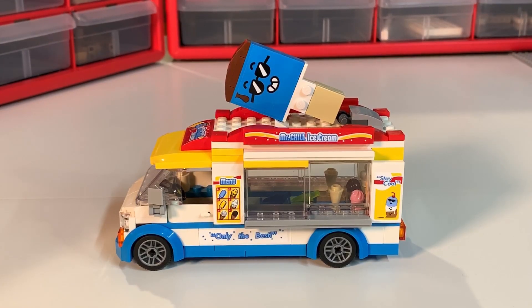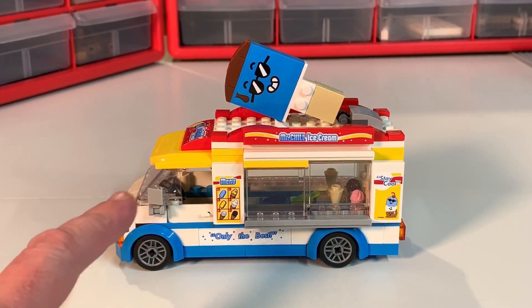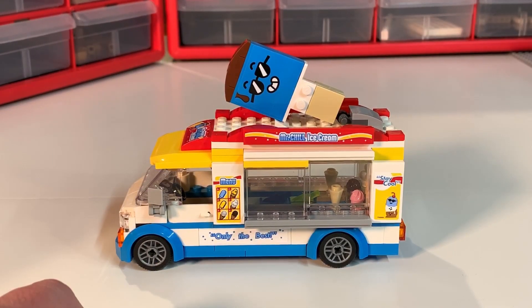Here it is — the ice cream truck. Ice cream, you scream, we all scream for ice cream! The ice cream truck was one of my fondest memories from when I was a kid. We had the Mr. Softee trucks. I don't know if any of you in the states are familiar with Mr. Softee, but the truck was shaped very much like this one except it was all blue and white. The yellow and red combined with the blue is classic LEGO.